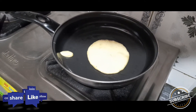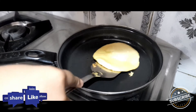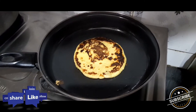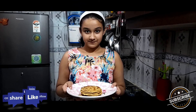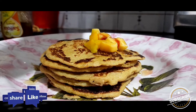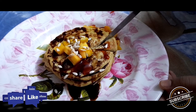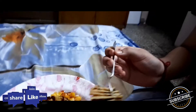Let the air bubbles come out, then flip it. Make all pancakes like this. Pancakes are ready! Let's decorate it — I'm so excited.